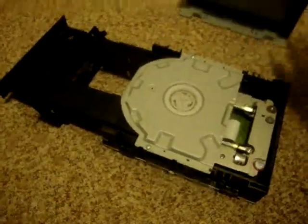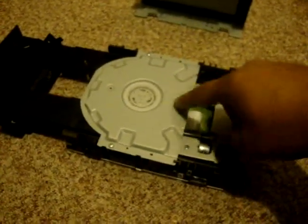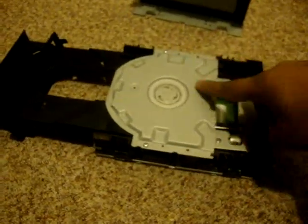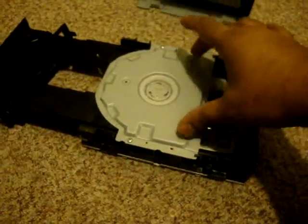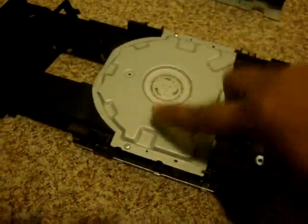There you go, it comes out just like that. This is the laser covering protection I was talking about — usually on a regular CD-ROM drive you don't have this part. To release that, you have to take out these two screws.